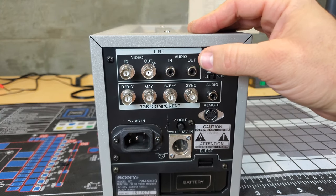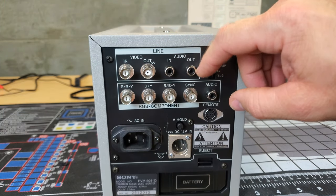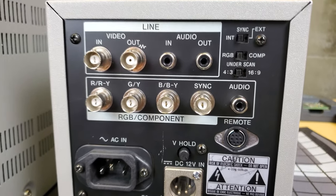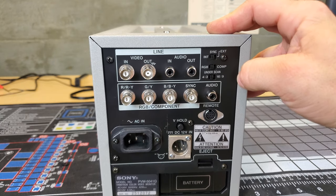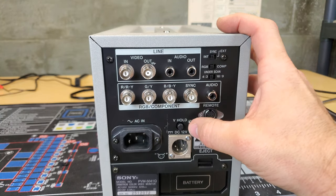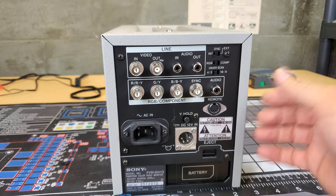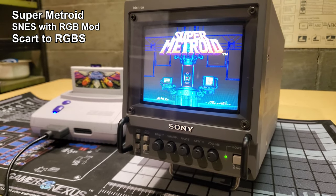On the back of the input board we only have two video inputs: a composite video input which you can daisy chain out, and RGB/component with sync. There is no daisy chaining out of the RGB or component signals — you can only use a composite loop. There are selector switches for sync, RGB, and component, and 4:3 or 16:9 mode. The same AC and DC power options are on the back, and this also has a single battery bay using the same battery family as the larger model.